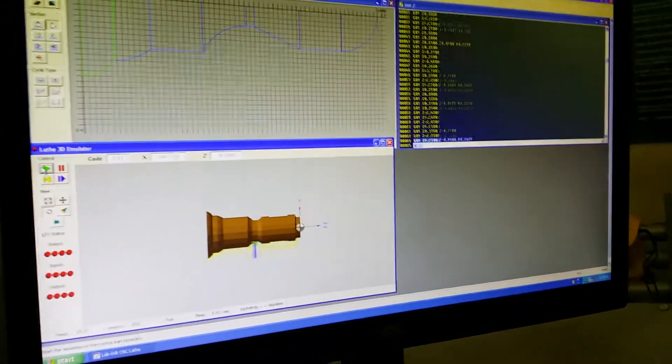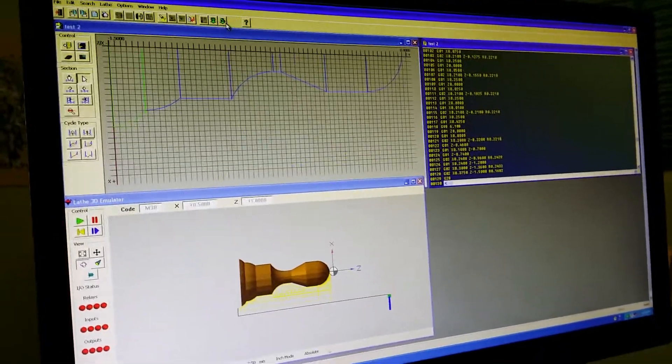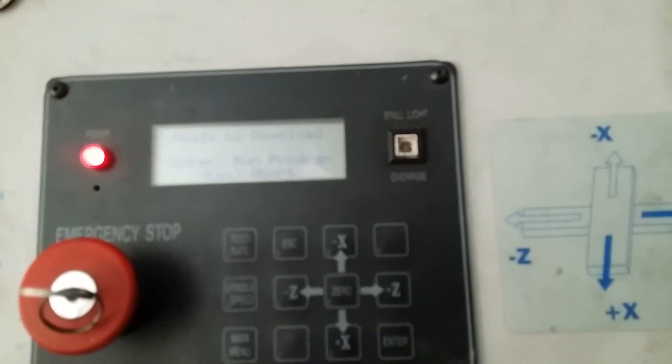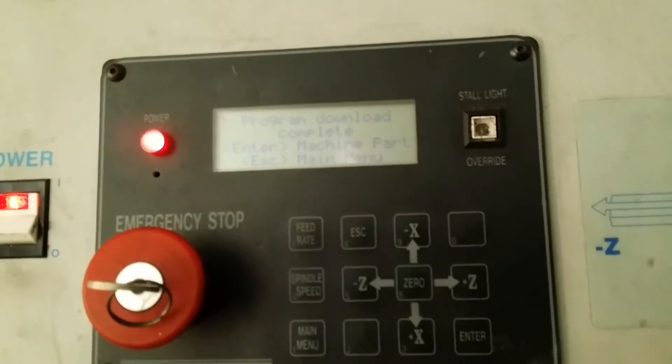Here we have a simulation of the part, and then transmit the data via serial. Press transmit, download — connected, downloading, found complete. Find the zero, and the machine starts working.